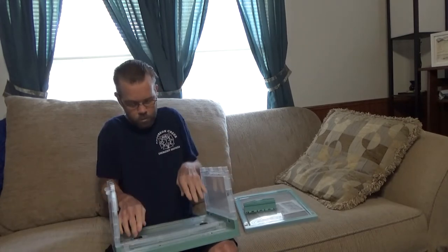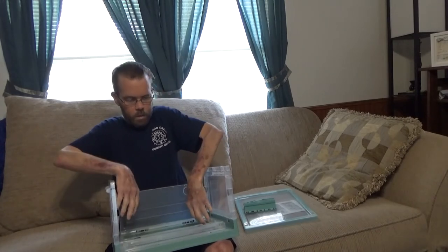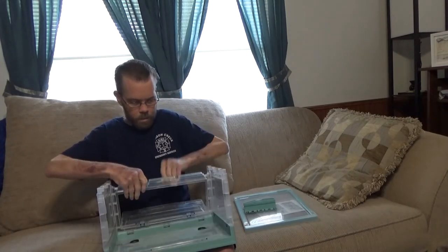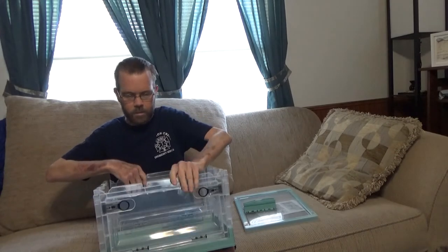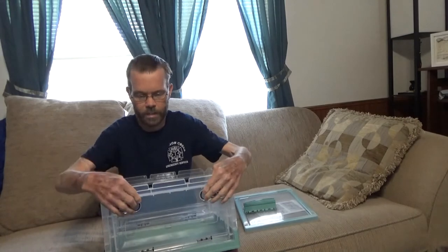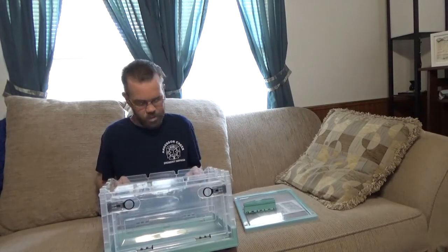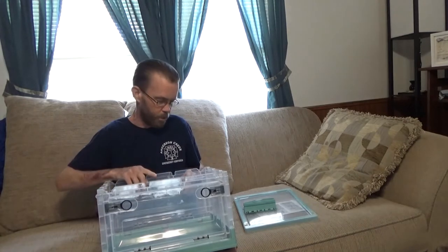It is stackable, which is really nice. And it has doors that open, so if you have multiple stacked up, you don't have to worry about taking the entire stack down to get to a different level.